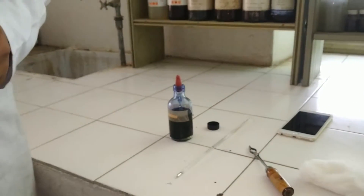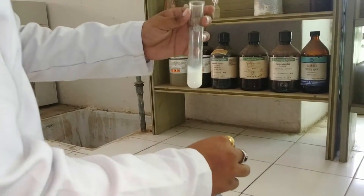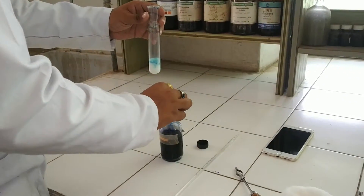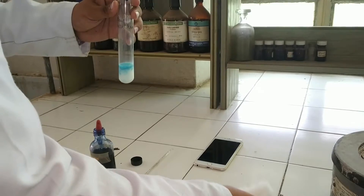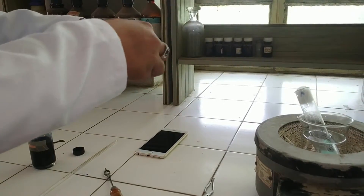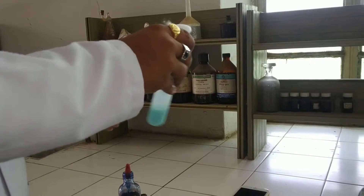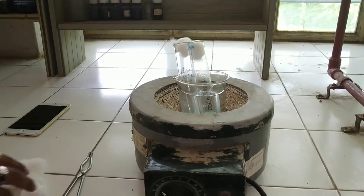Then take another sample, that is raw milk. Add 2 to 3 drops of methylene blue and repeat the procedure same as above. Add a cotton stopper, close the lid, and mix it. Then add it again to the water bath which is maintained at 37 degrees.